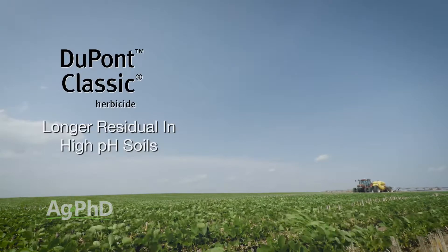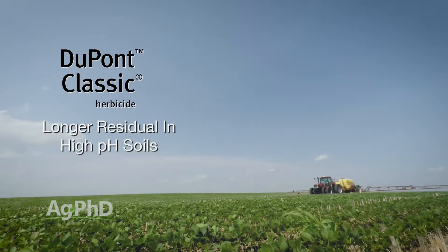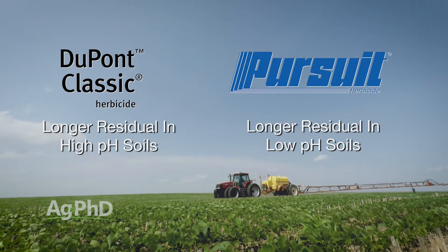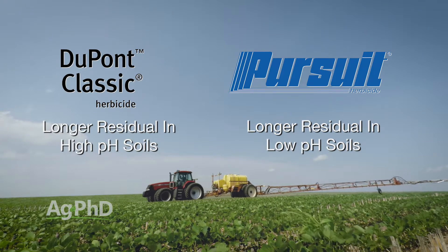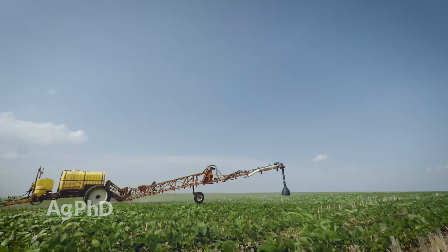Classic is another product that in the wrong pH situation is not good — but it's the opposite of Pursuit: it's high pH where we have a problem with Classic. So here again we really encourage you to look at all these different soybean herbicides and look at rotational restrictions. It all depends on what crop you want to plant next year for these residual herbicides.